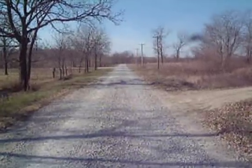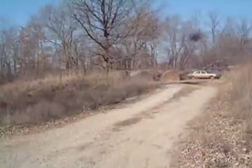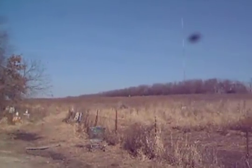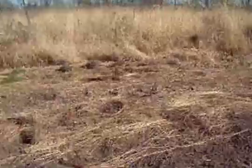This looks like any country gravel road, but turn right and welcome to Factory Farm. November 27, 2008. The garlic's planted, it's almost wintertime.